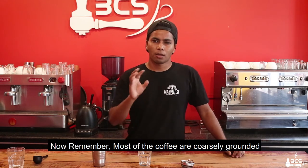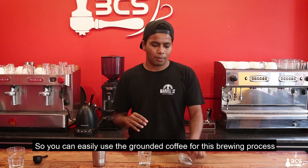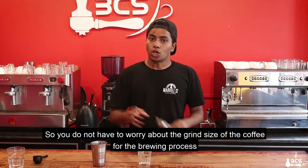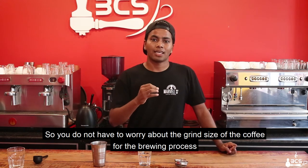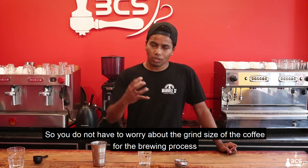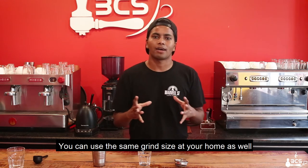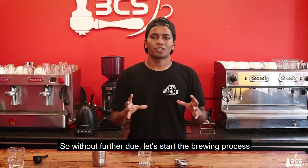Now remember, most of the producers have the first two coffee shops which are partially browned. So it's very, very easy to do that. You can use the fresh ground coffee. You do not have to worry about, especially when you're making the fresh ground coffee, or when you're making the fresh ground coffee, it's important to do that. So without further ado, let's start the brewing process.